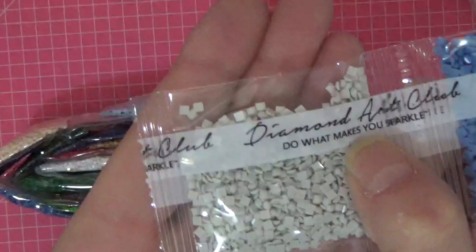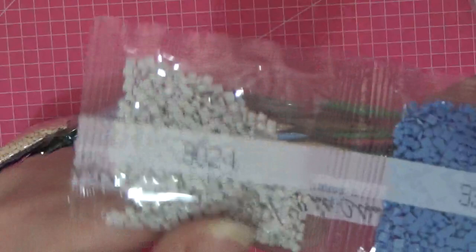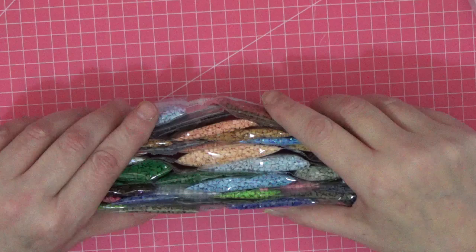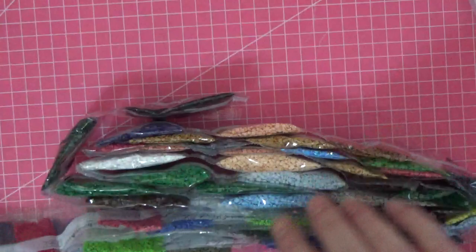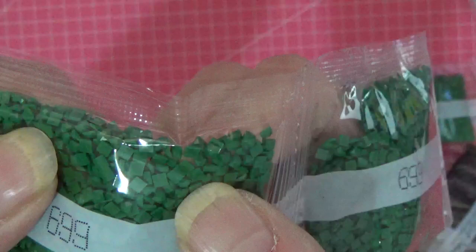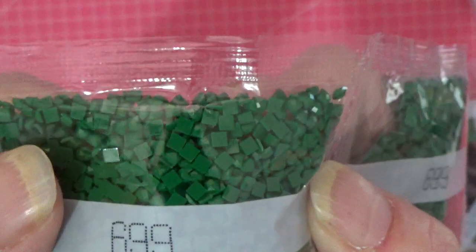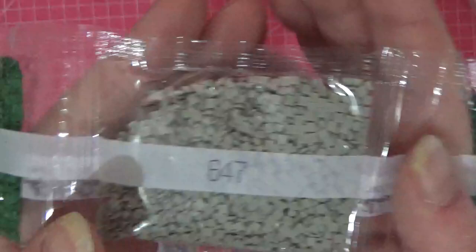This is how tiny each individual diamond is — which is why you need the wax pen to pick them up. There are 54 colors plus two Aurora Borealis ones. Look how shiny they are! With cheaper kits the diamonds can have little holes or be uneven, making it difficult to place them on the canvas. But these are perfect — not a blemish, and the bottoms are beautifully flat.